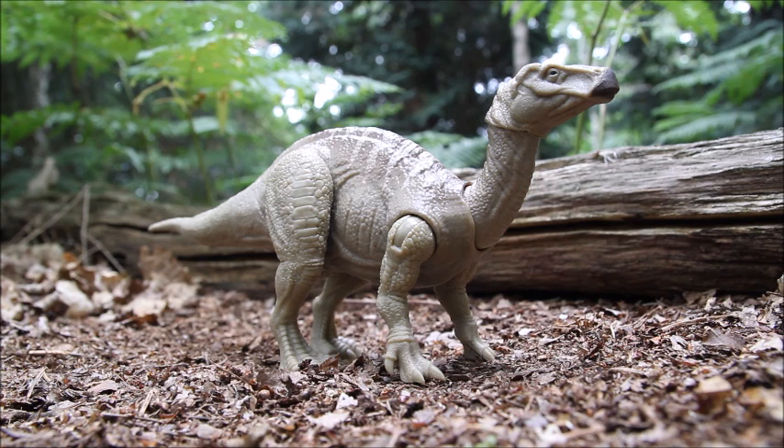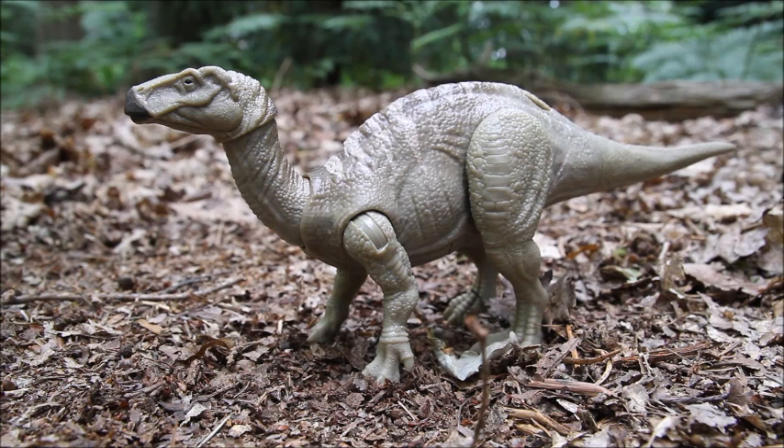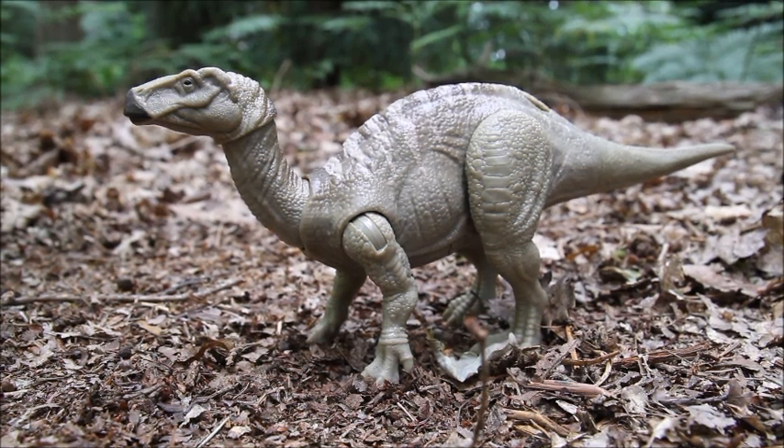This is definitely in my top herbivores along with Parasaurolophus and Ankylosaurus — I've been hoping to get one of these for years in the line. I just want to thank Keep On Collecting for sponsoring me on Patreon; I'll put a link to their YouTube in the description. Thanks everyone for watching and I'll catch you again soon.